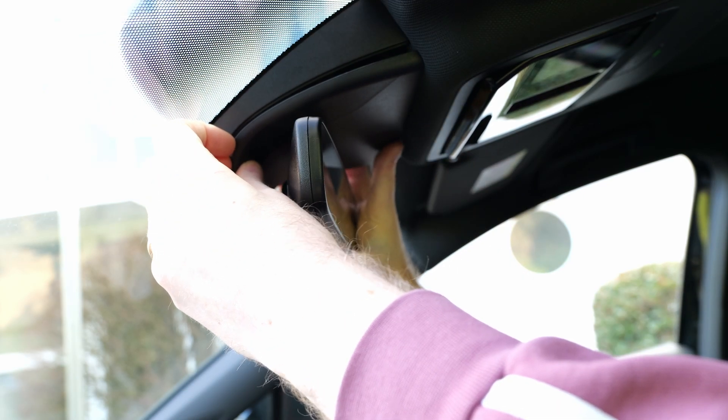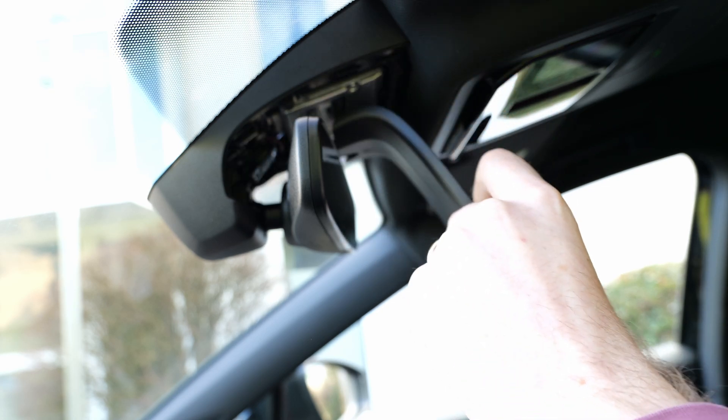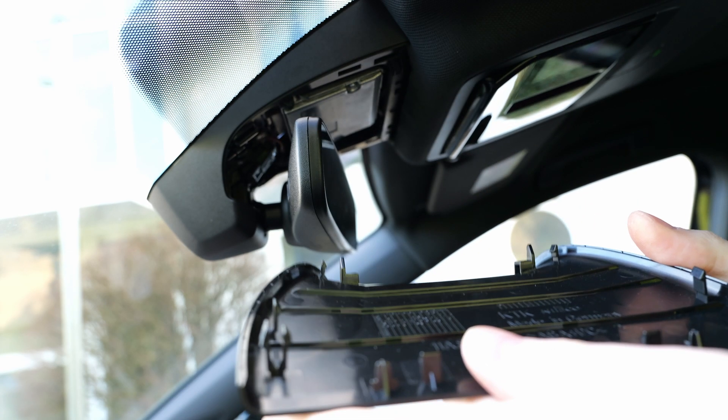To remove the camera cover, simply place your fingers between the small gap and pull the cover down. The cover is only held by a few clips.